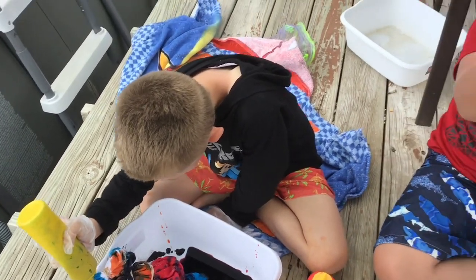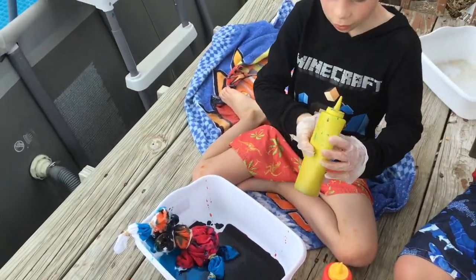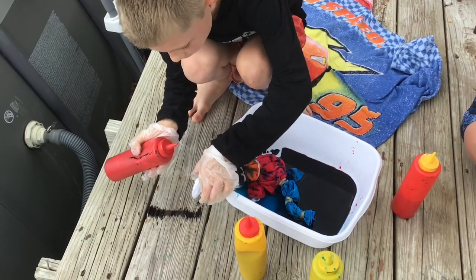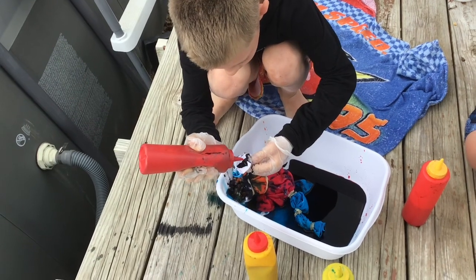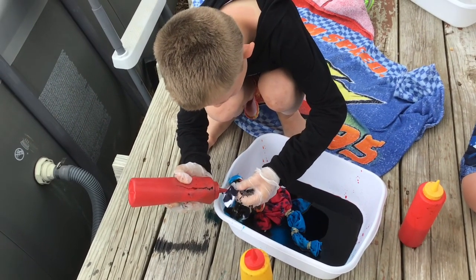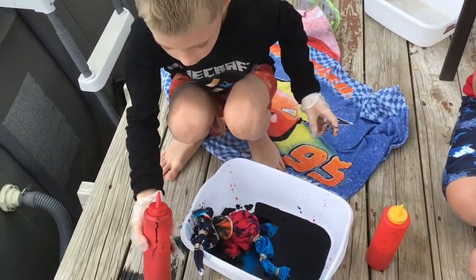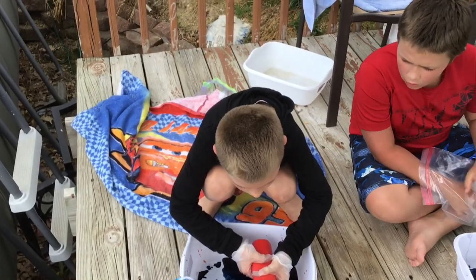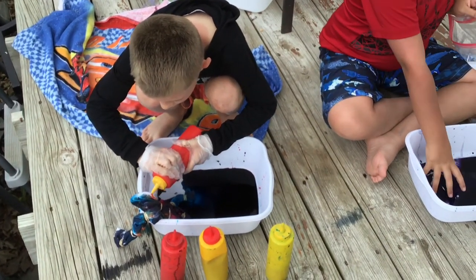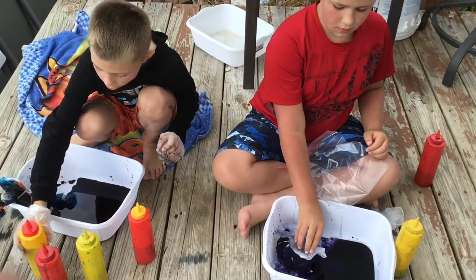My hand got dyed - my gloves didn't work very well. Mine worked perfect though. Watch out, you're getting it on the other pieces below it. Looks orange - maybe don't, put it down. Alright, now I'm gonna get my hands - oh you got it.